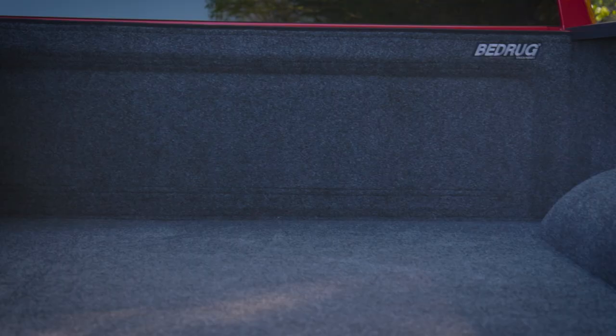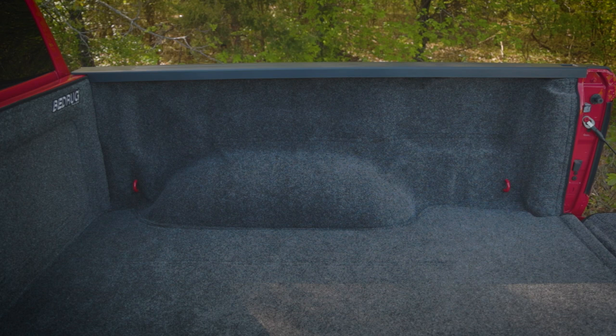The soft material is great for the knees when you're needing to crawl around in the bed to access gear. If you're hauling anything from a desk to a dirt bike, the classic bed liner still allows access to your factory tie-downs. The non-skid surface will keep your cargo in place, and the material is fade and UV resistant.